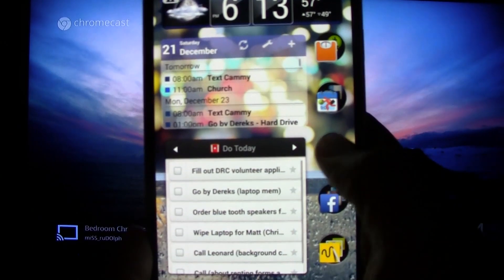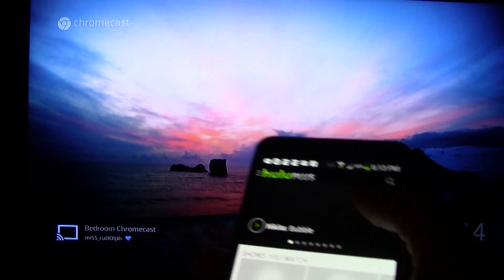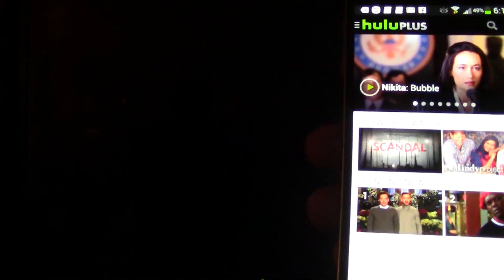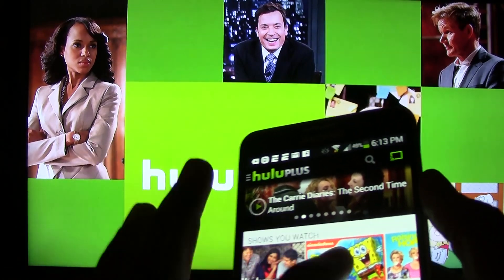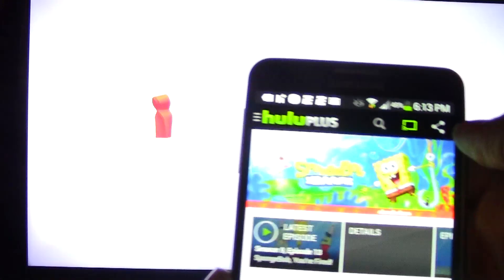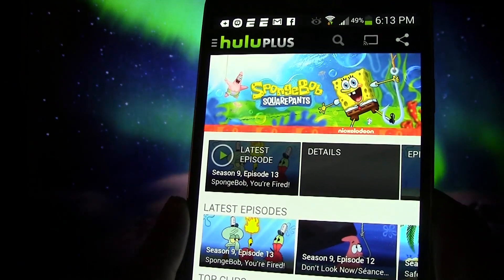And lastly I wanted to show Hulu. Let's open up Hulu. Tap our Chromecast icon, switch to Bedroom Chromecast, and it will switch to the Hulu interface. I can just pick a show — let's play SpongeBob real quick. It will begin to play, and then I can tap there, go back to this screen, and it's done.